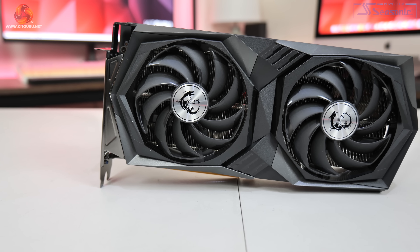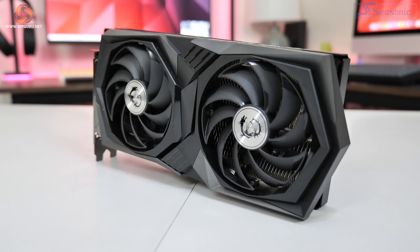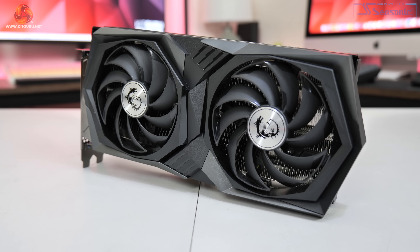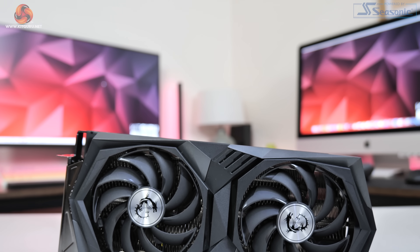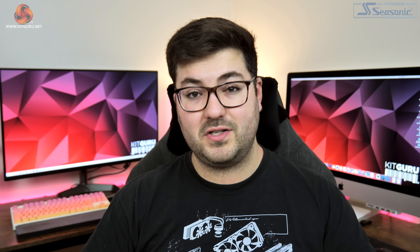Moving on to the MSI Gaming X — if you've seen any other MSI Gaming X products from this current generation, you'll find this design instantly familiar as the overall theme is very consistent. We have again a colour-neutral shroud with dark grey and black plastic. Two 100mm fans dominate the front using MSI's Torx 4.0 design, with the two fans connected by an outer ring designed to push more airflow down through the heatsink — not entirely dissimilar to the outer ring found on ASUS's current-generation cards.